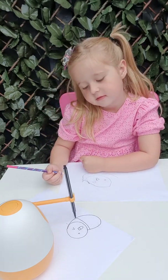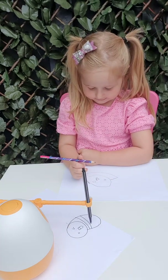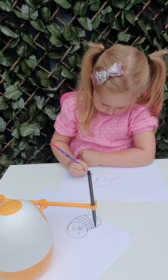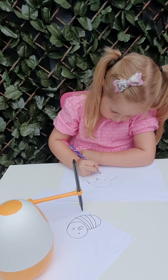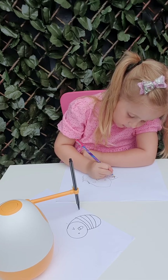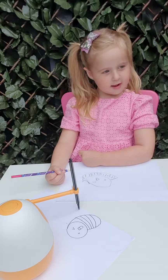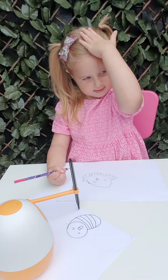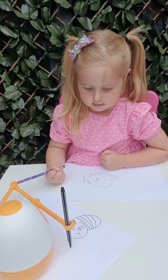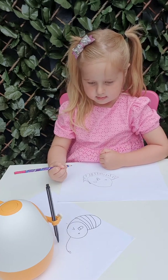Add some yellow lines on the body. Done. Do you know? The bee's tentacles can feel the size and the speed of the wind. Isn't that amazing?